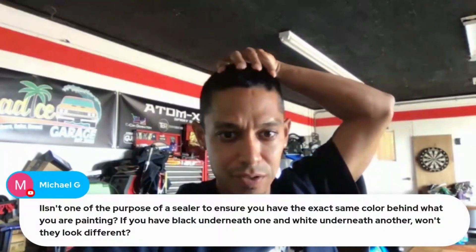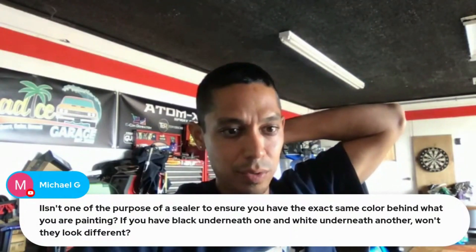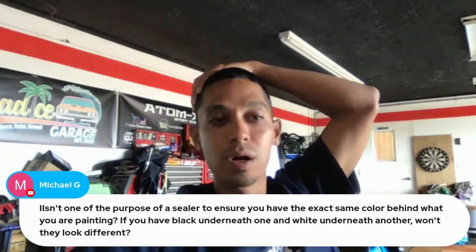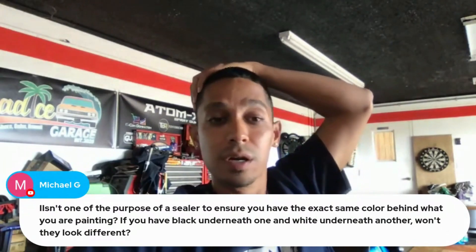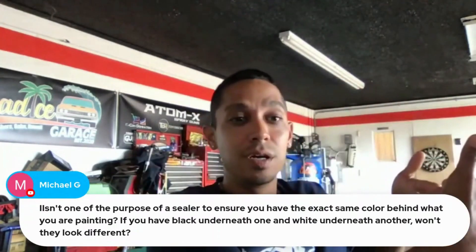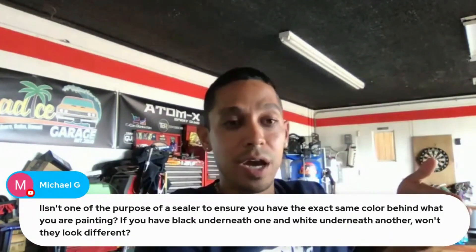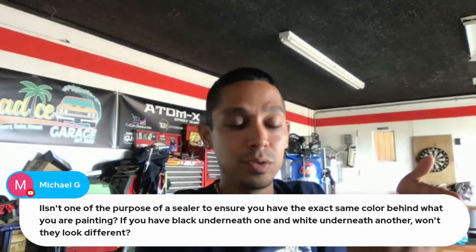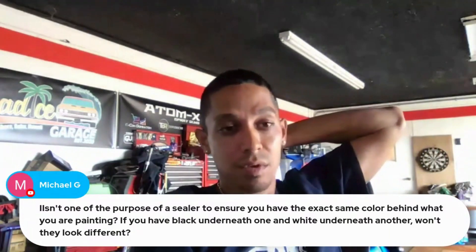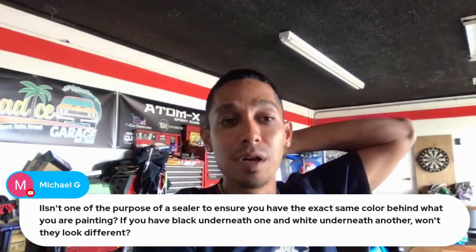Question: is one purpose of a sealer to ensure you have the exact same color behind what you're painting? If you have black underneath one area and white underneath another, will they look different? If you put enough coats on it, it doesn't matter what color you have underneath, because your paint coats are going to cover it either way. You can have blue on one side and white on the other — painting black on top, the lighter side won't cover as much on the first coat, but after two to three coats it's all going to be the same color.